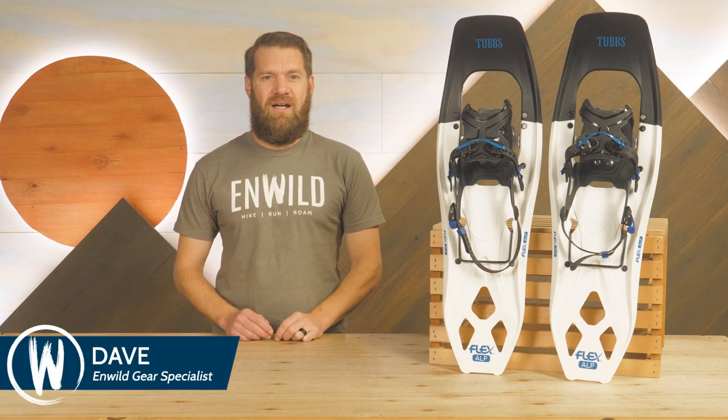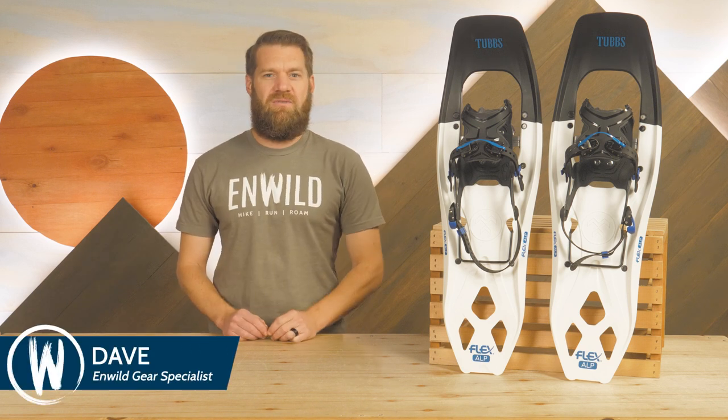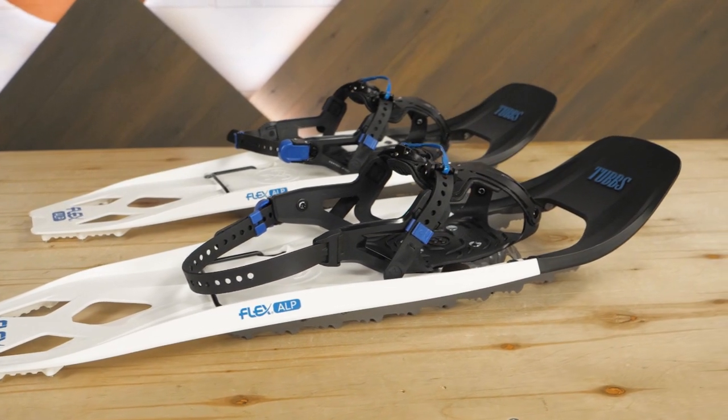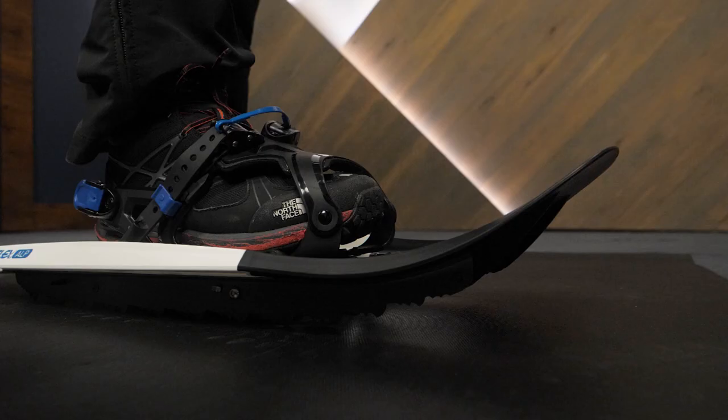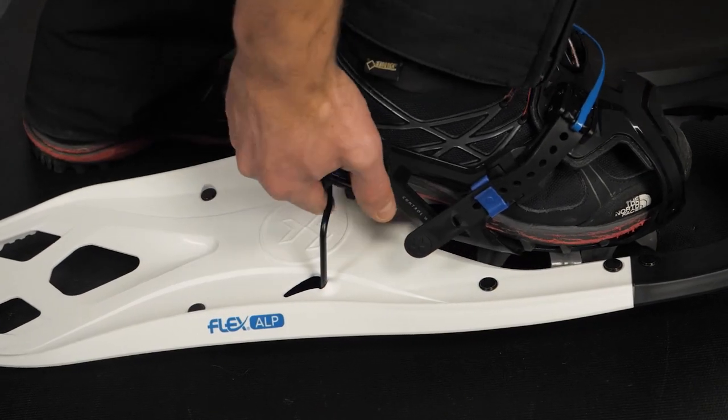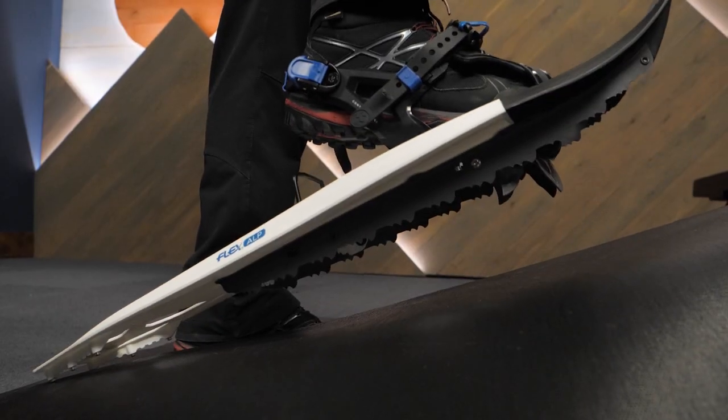Hi folks, I'm Dave, we're in Wild, and these are the Tubbs FlexAlp Snowshoes. These award-winning snowshoes have excellent traction for packed snow and ice, the flotation you need for deep, fresh snow, and heel lifters so you can ascend the steepest terrain without worry. Let's check out the details.